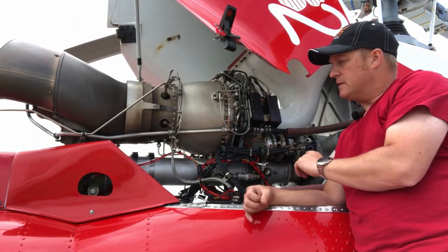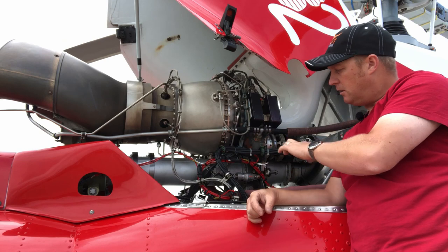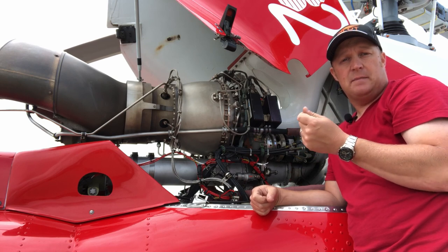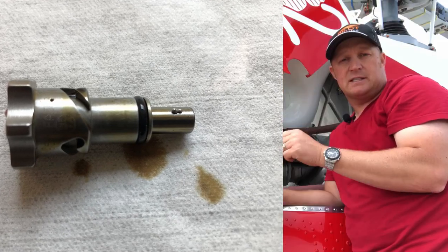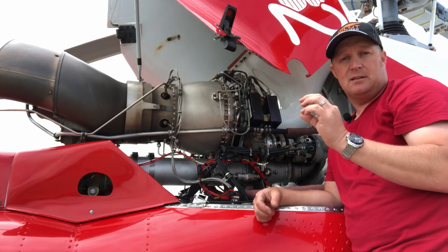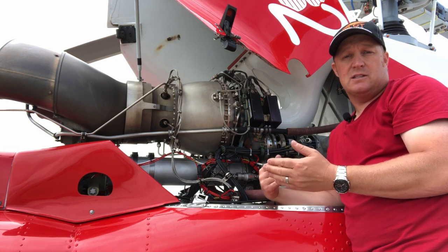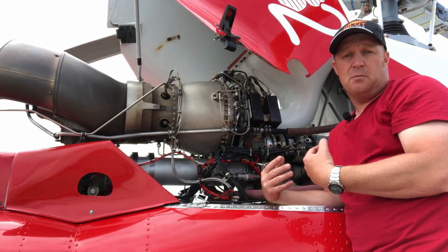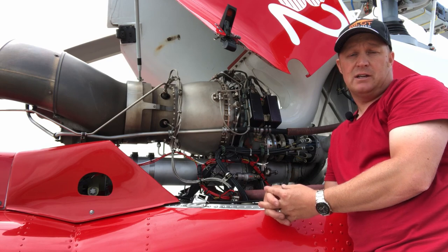Also on this side are two magnetic chip detectors — right here and right here. They sit in the bottom of the two gearboxes where the oil pools. Because they're magnetic, any pieces of metal floating around in the oil will be attracted to and stick to those plugs. At the end of each flying day I pull the chip plugs and check for metal traces. If there are particles I can call the engineer to check if it's within tolerance; if the particles are too large it could mean the engine is producing metal and needs to be removed for inspection — a nice easy way to monitor engine health.